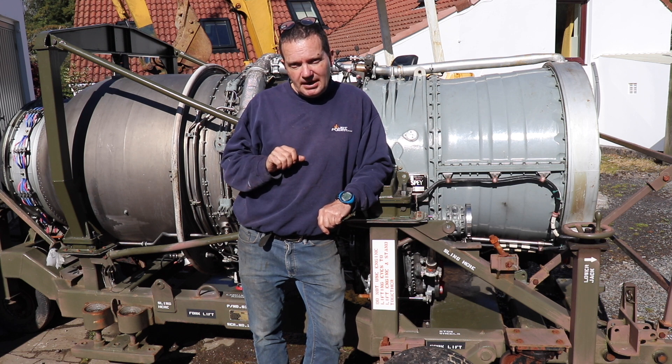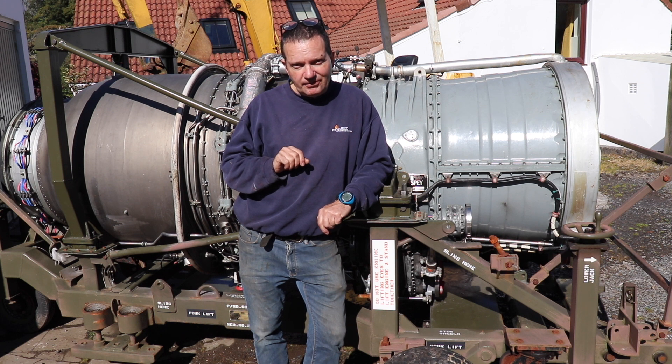This is my Rolls-Royce Spey, which the sharp-eyed amongst you might have spotted under the covers around the back. So the plan is to try and get this thing working.